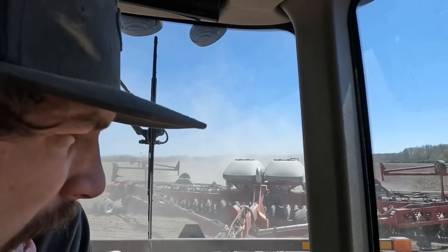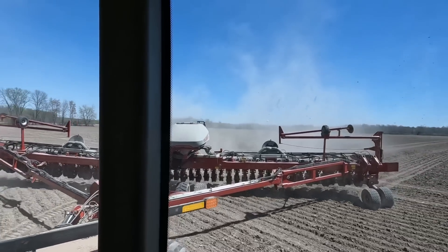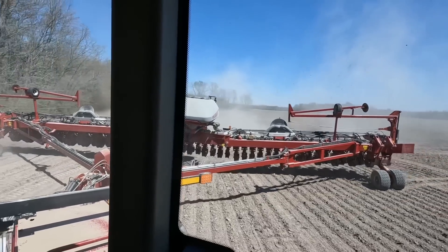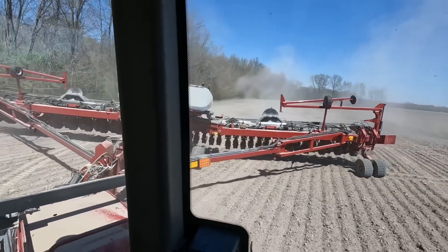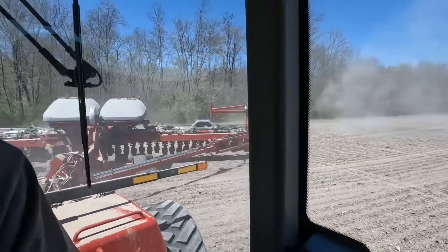The thing about these red planters is they take forever to set up — they are behemoths to say the least. But they're pretty awesome when they run. When you get these big new planters that just don't want to run, it makes you dang near sick — like I wish I was running the ground drive 3700 right now, which we've got one of. It'll probably be pulled out of the shop here in a little bit and start helping me plant beans.